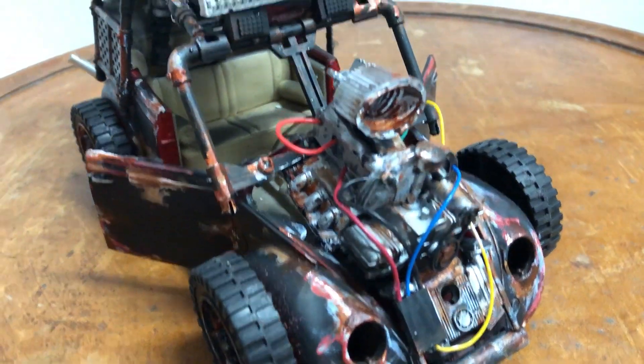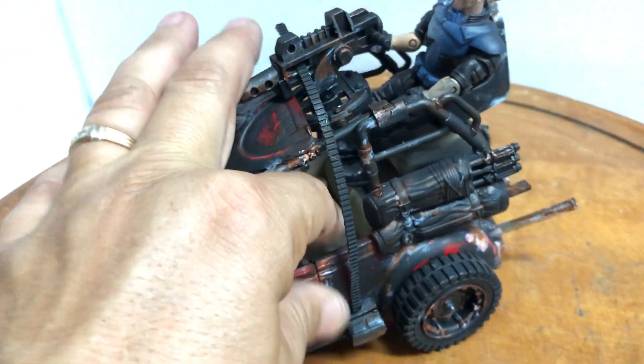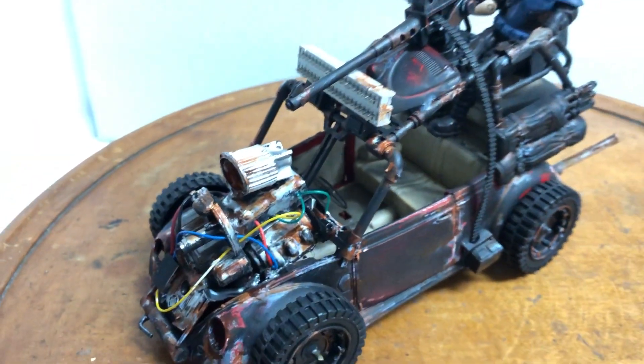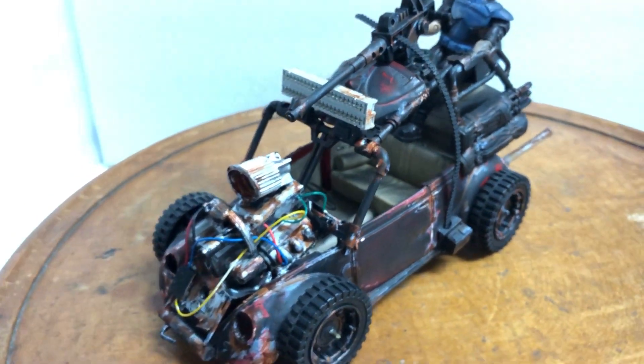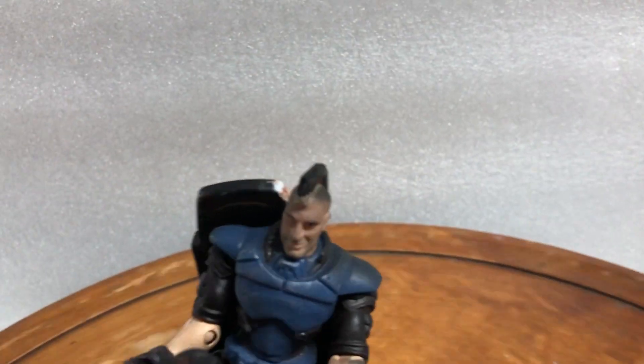This one will not come in a box because it doesn't fit, but I'll pack it well with the character. It's got a nice little mohawk going on.